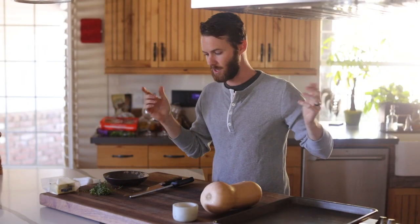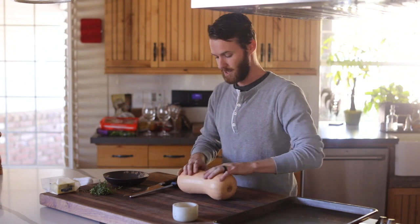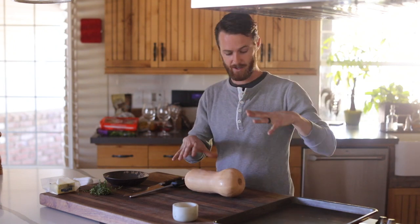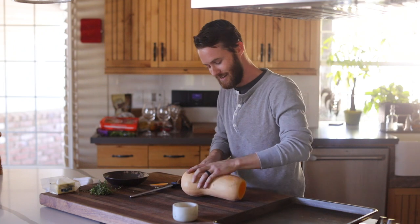The Swiss chard's done — that was a very beautiful dish. On to the butternut squash, and this is going to be a very simple dish. It'll probably take you maybe 30 to 40 minutes, maybe even less. It's a very simple roasted butternut squash — we're using the broiler, very high heat, some sweet stuff, thyme, and butter. Let's get started.